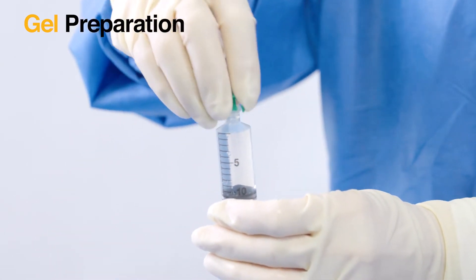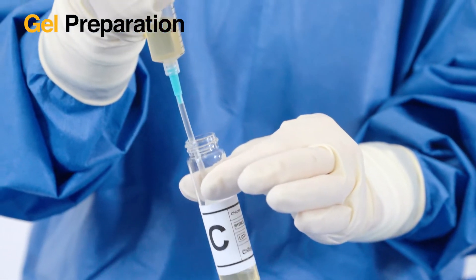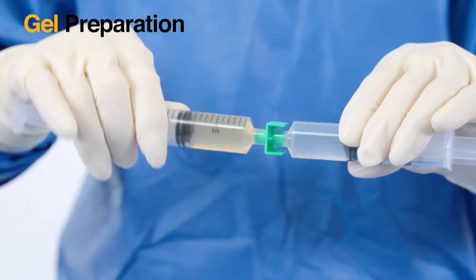Then attach the green fluid dispensing connector. Using the second mixing cannula, aspirate 11ml of C into the second syringe. Then attach the two syringes via the fluid dispensing connector.